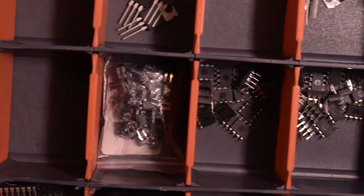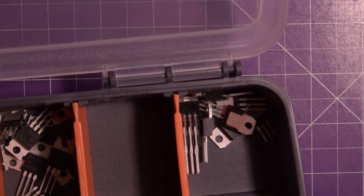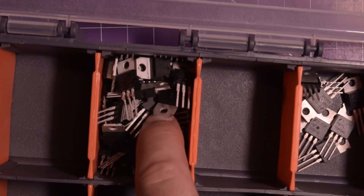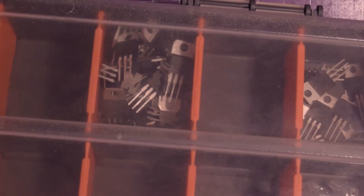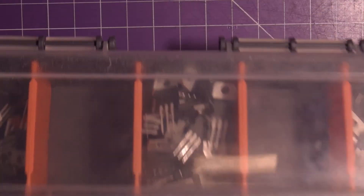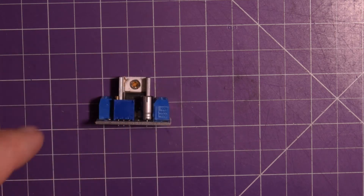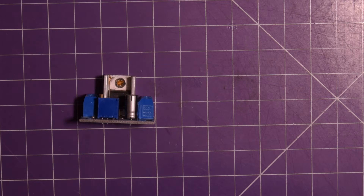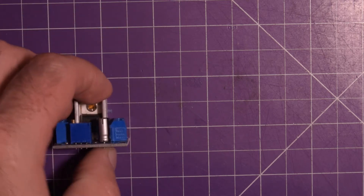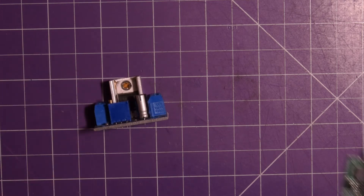I actually have quite a few LM317s in my box of ICs, and I've been waiting to make a video on them. If you want a dedicated video on the LM317, let me know in the comments below. I did actually do a trial run with some LM317s and managed to kill one — and that reason is what this video is about.